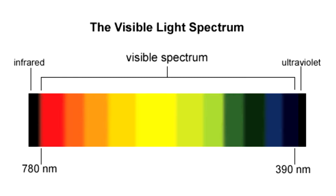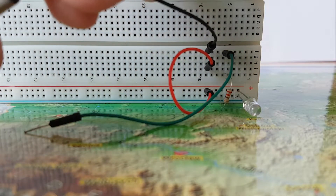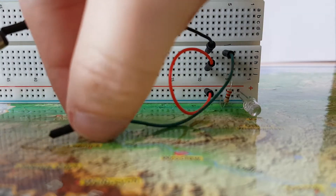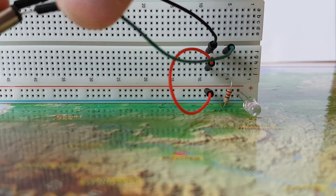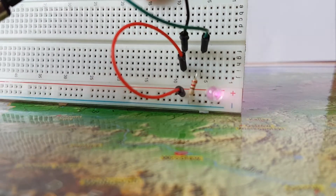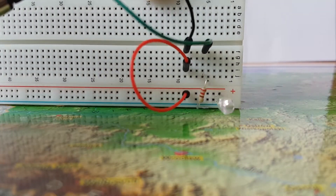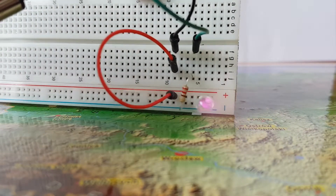The solution for this problem is very simple. You just take any camera — for example, your cell phone camera will be fine — and look through it, and then the LEDs will be visible and you can see infrared light. In my opinion, the cell phone camera is the best for this purpose because it shows the infrared light the brightest.